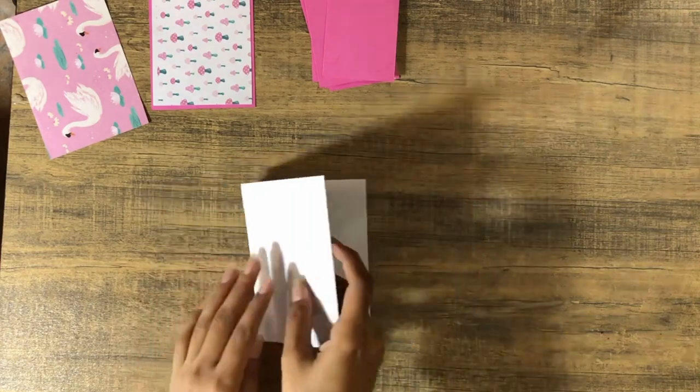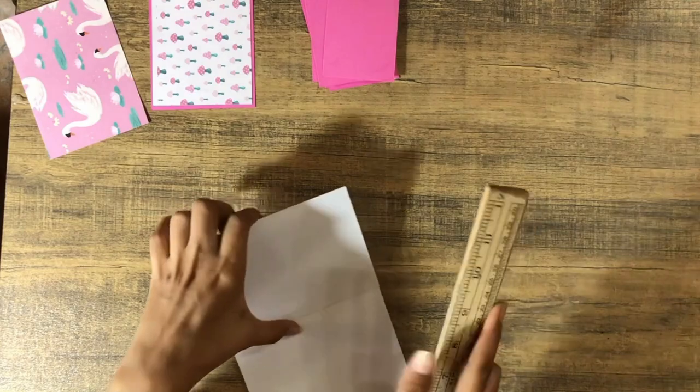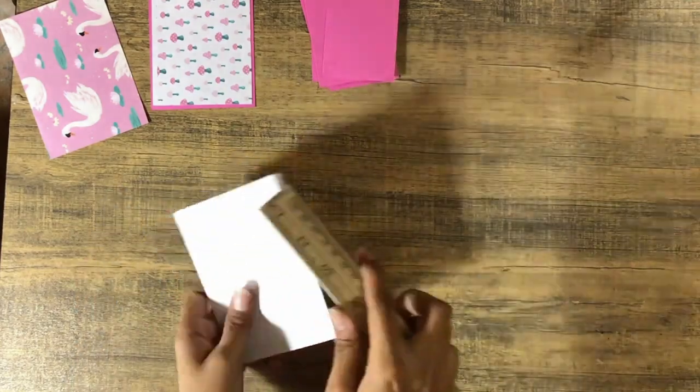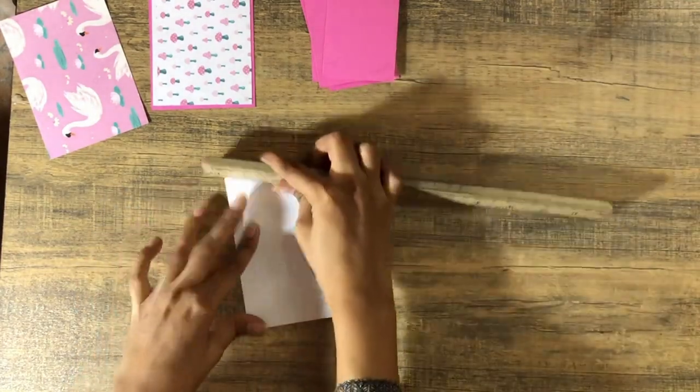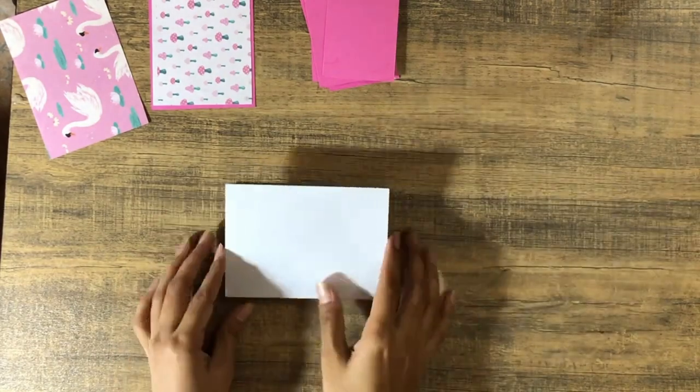Score at three and a half and six and a half, then fold up the paneling lines and burnish them really nicely so they're nice and flat.